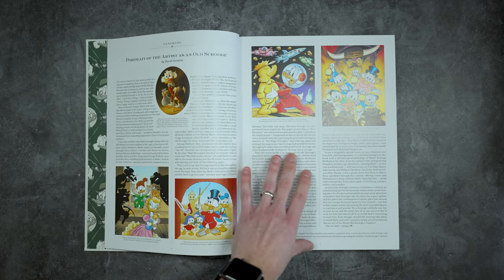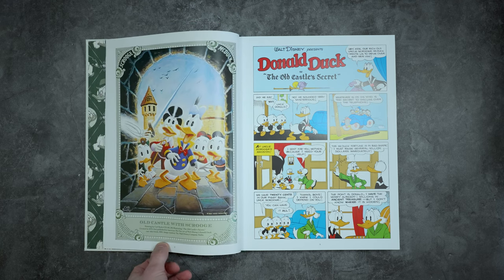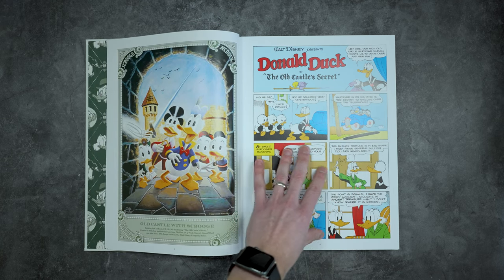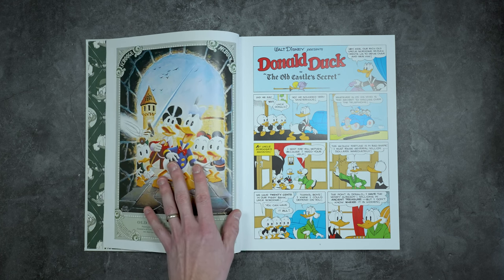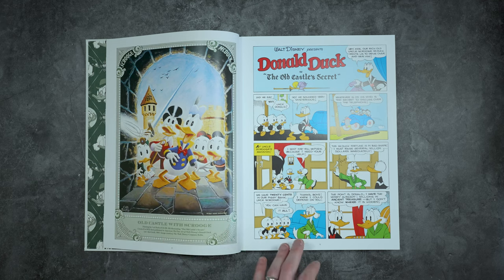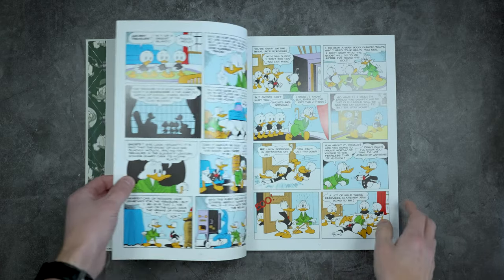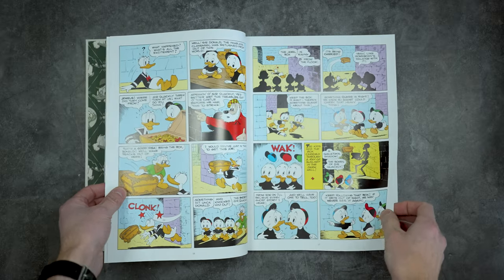What's really cool is they have a really nice forward in here, looking really nice. And then each story section has its cover on it, which is cool — it's really nice decorative art around it, which is awesome. The vast majority of this book is the stories, which I really appreciate.